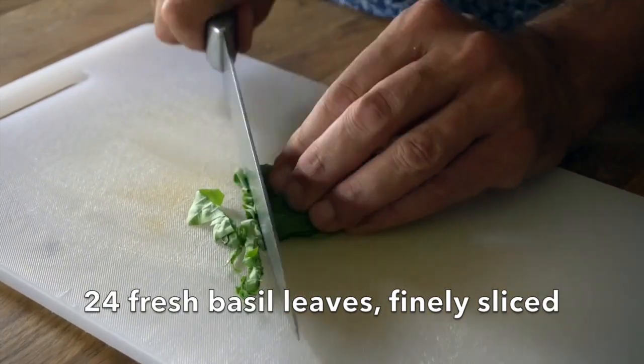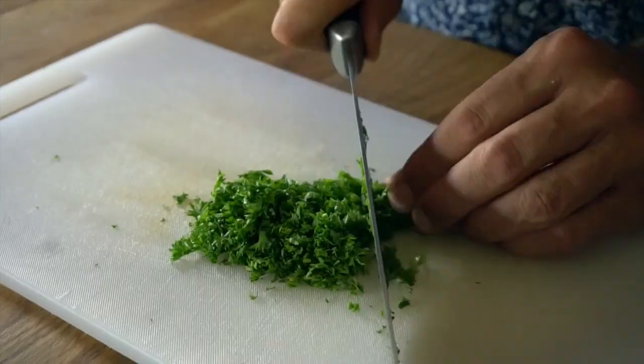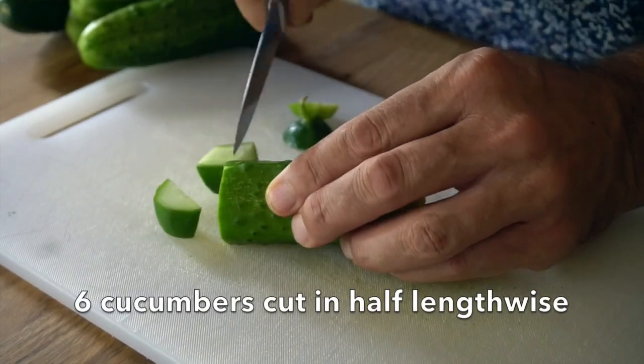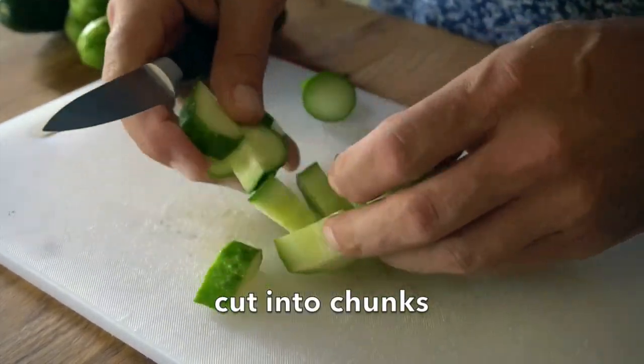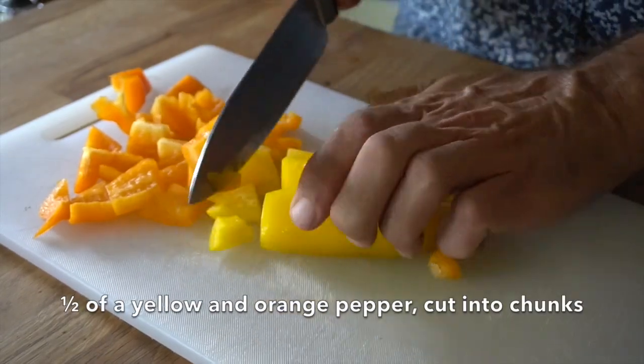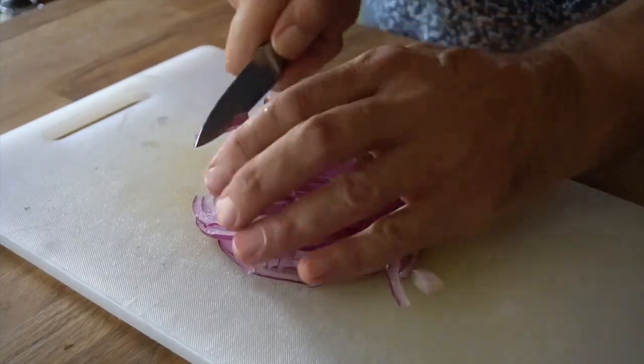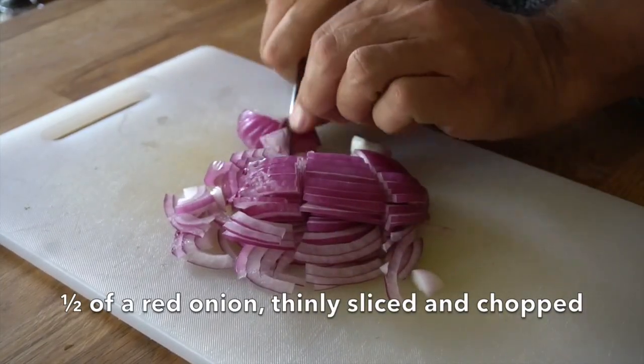Next, take 24 leaves of fresh basil and do a little chiffonade — very fine slices. Add a quarter cup of fresh parsley, finely chopped. I also have six cute cucumbers — cut off the ends, split down the middle and chop them into big bite-sized pieces. I have half an orange pepper and half a yellow pepper, cut into big chunks. Half of a red onion, thinly sliced and then cut into smaller sections.